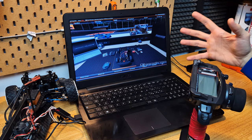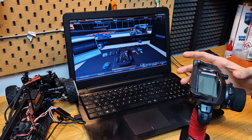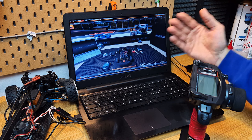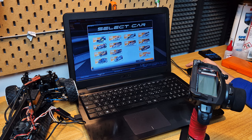I know that it's not usual to see a game review like that without a screen recording, but what's most important for me is to show you the possibility to drive this virtual RC car using your radio control. Let me show you the cars that you can use in this game.